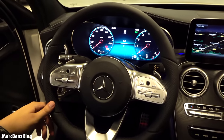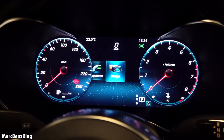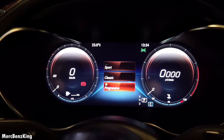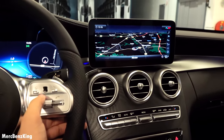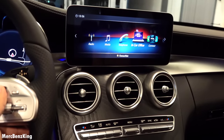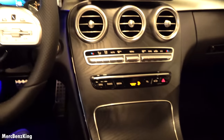The system has a back button and you can swipe through: navigation, radio, media, telephone, and design. Pressing the design option lets you switch between sport, classic, and progressive modes — and it changes very fast compared to the E-Class and S-Class. You can also control the system via the home button to access navigation, radio, media, telephone, in-car office, internet connectivity, and vehicle settings, using either the touchpad in the center or the scroll wheel, which is more practical than the steering wheel controls.